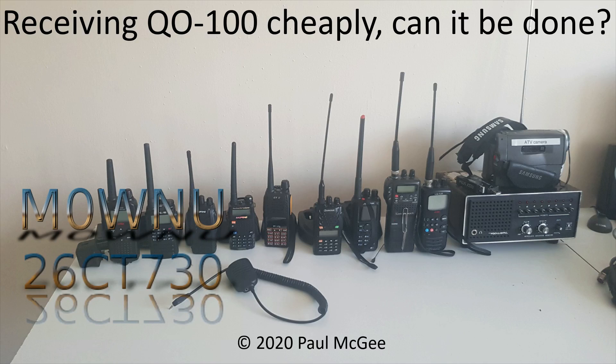Receiving QO100 cheaply — can it be done? By Paul, Mike Zero, Whiskey November Uniform, or 26CharlieTango730 if you catch me on 11 metres and PMR446.